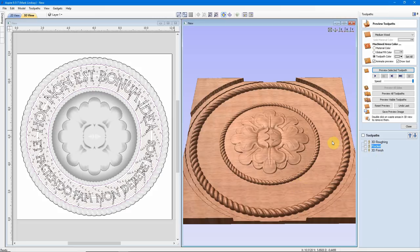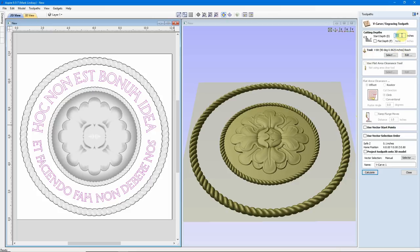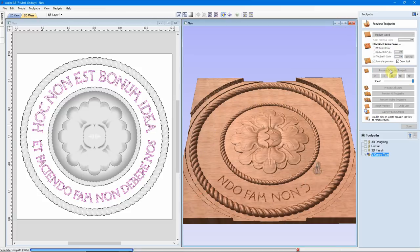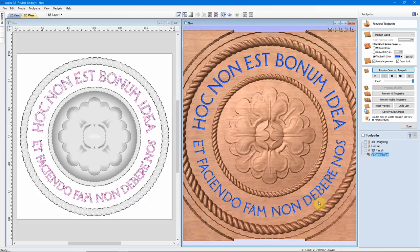With that all calculated now, I'm ready to do the v-carving. We'll close, select my text, hold down SHIFT, select the other text, and do a standard v-carved toolpath. Remembering the depth of this pocket, I want the start depth to be 0.4499. I'm not going to cut to a flat depth. I'm using a 90 degree v-bit and not using a flat area clearance tool. We'll call this 'v-carved text' and calculate that toolpath. I'll change the toolpath color to blue and preview that toolpath.